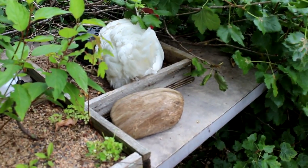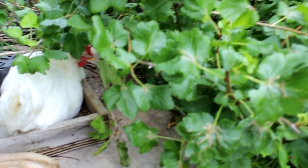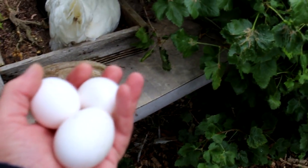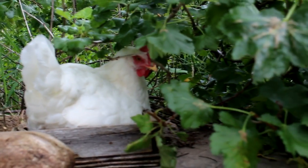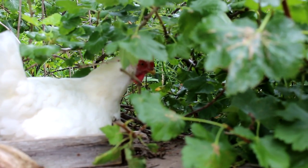One note — old training boxes from bonsai trees apparently make good nesting boxes, because I just got three eggs out of one, and there's a chicken sitting in the old bonsai box right now. Thank you for the eggs!